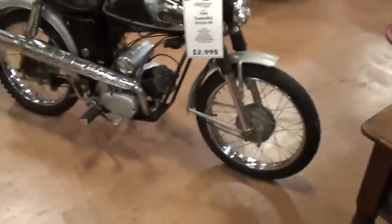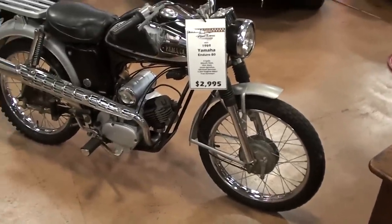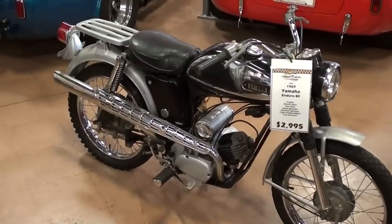Hey guys, coming to you from Fastlane Classic Cars here in St. Charles, Missouri. And I thought you might like a look at this little 1969 Yamaha 80 Enduro.